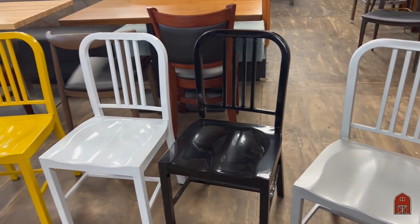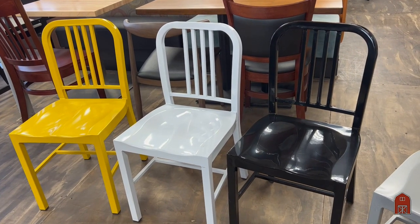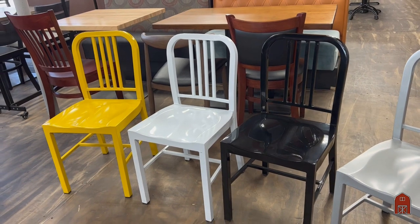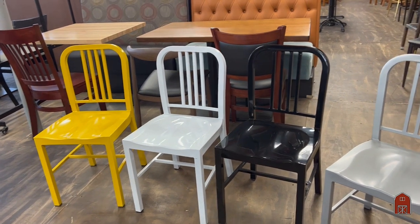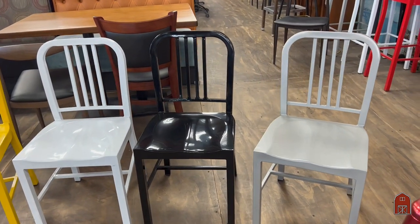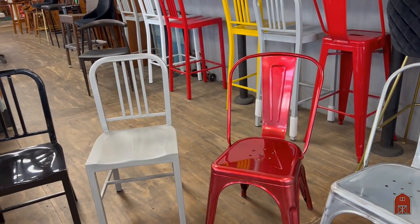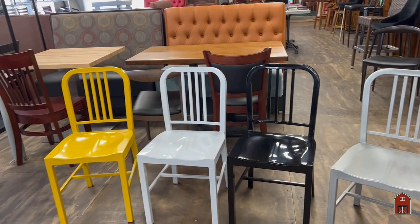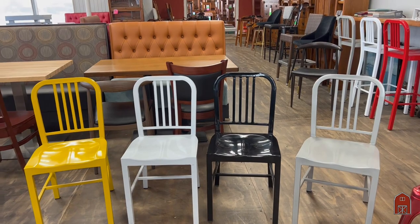You can come in and see these — mostly in stock — so if you need 50, 100, 10, or 5 chairs, we can definitely supply you. A thousand chairs would take us a little time, but we can supply hundreds. And a lot of people like to mix the colors, which is a good way to go.